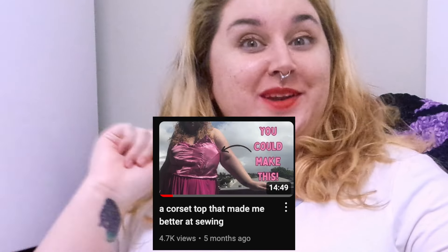Good lord, I've done some damage in my time, but the thing I regret most on this channel at least is making that corset. What a waste of time and resources. It was a stupid idea and a bad garment. It was also my most viewed video, which makes me hurt inside.